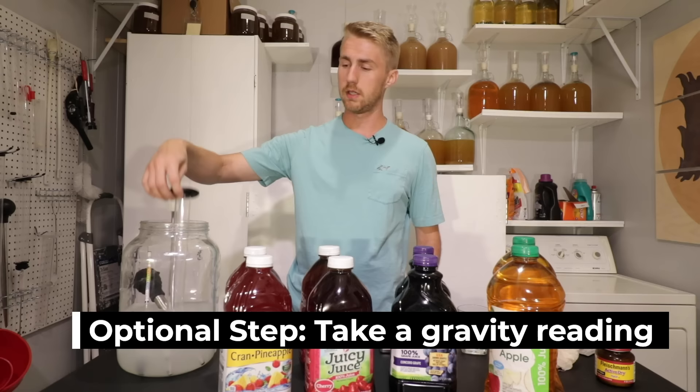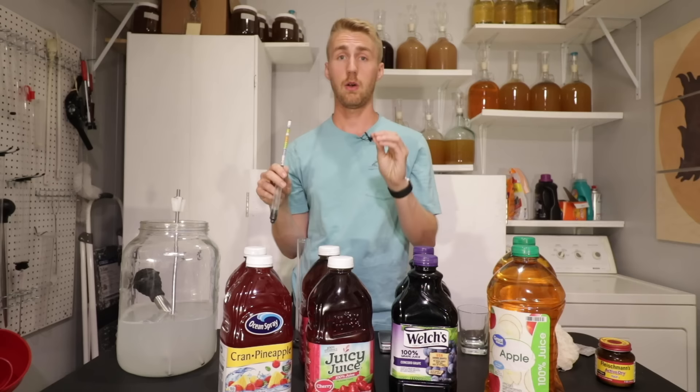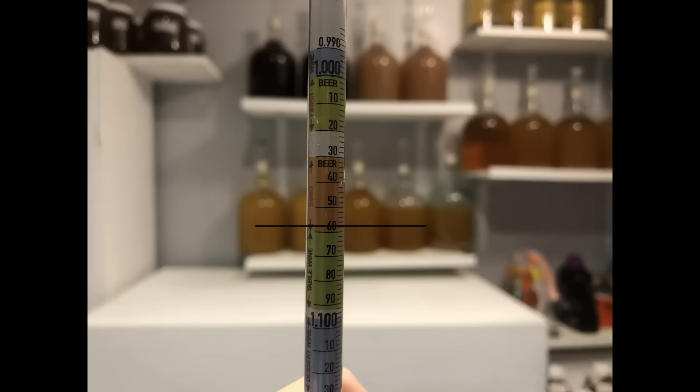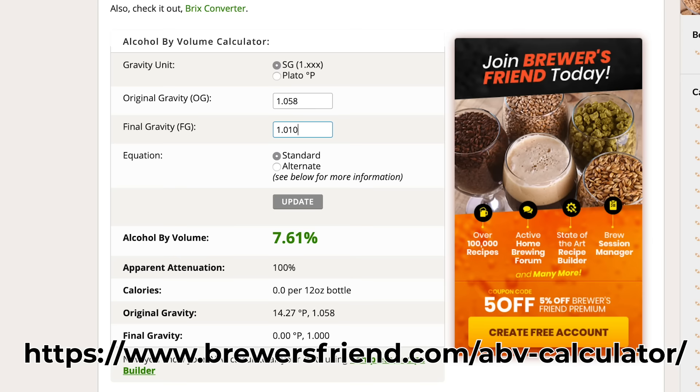You'll need a hydrometer to float inside the liquid. I'm going to float this in here, see where it lands, and write down my information so I know exactly what the gravity is for each one. This one is floating at 1.058 roughly. Turning the hydrometer around, it looks like about 7.4% ABV — or I can use a website that tells me exactly what my ABV will be, assuming I finish at 1.000.